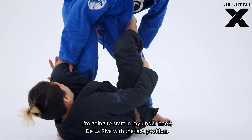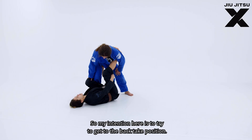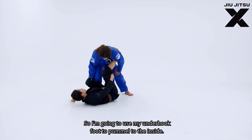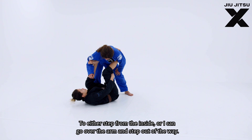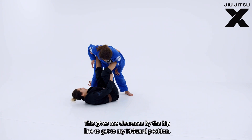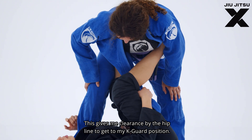I'm going to start in my underhook de la riva with the lace position. My intention is to try and get to the back take position, but I have a few obstacles to clear first. I'm going to use my underhook foot to pummel to the inside — I can step from the inside or go over the arm and step out of the way. This gives me clearance by the hip line to get to my K-guard position.